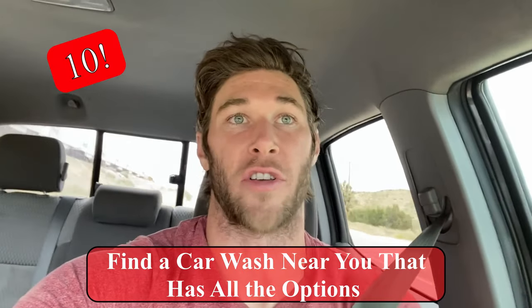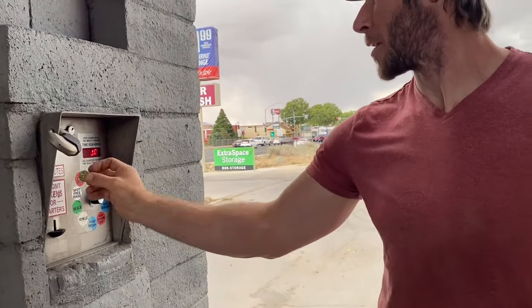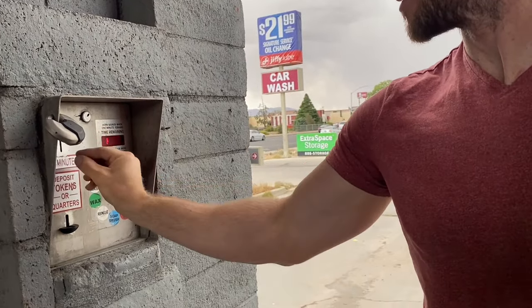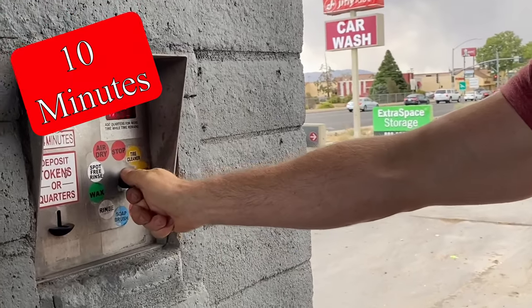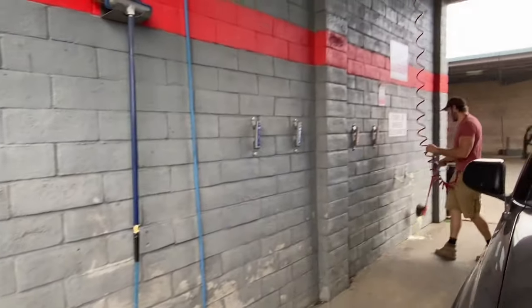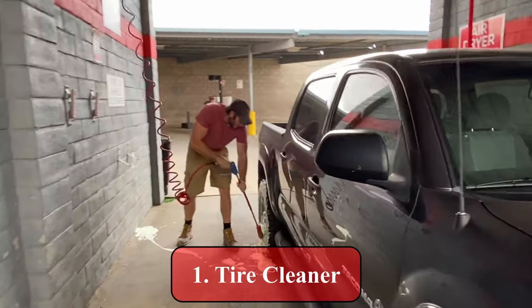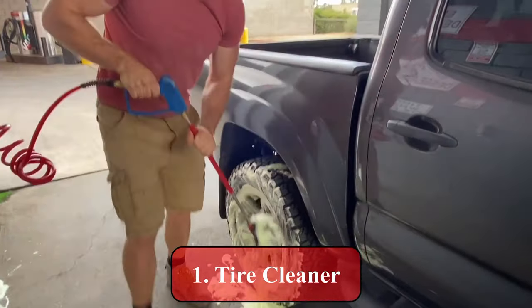Hopefully this will show you guys how to use it — that's providing the car wash closest to you has all the functions that I have. I've got a ten-position rotary switch, so that means I have ten different functions. A lot of car washers only have six or eight, so you might have to skip a few things. Here we are — we start by putting in tokens. One token is worth one dollar, so I put in five, which gives me ten minutes — plenty of time to wash a car or a small truck like mine.